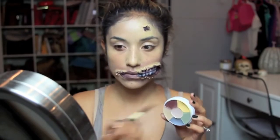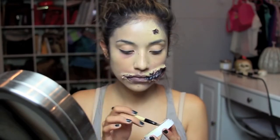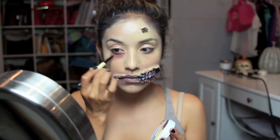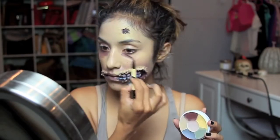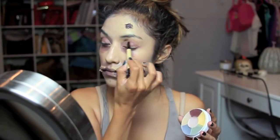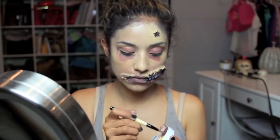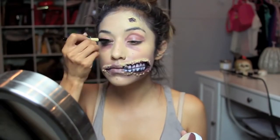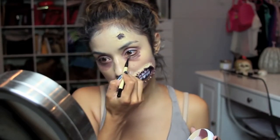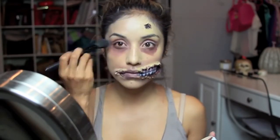Now back to the red from the Death Wheel. This is going to simulate just tired, sick eyes, and I'm just going to take this on the bottom of my eyes and all over my eyelid on both eyes. Then I'm just going to soften it out with a blush brush.